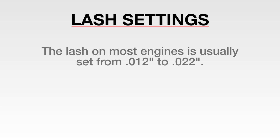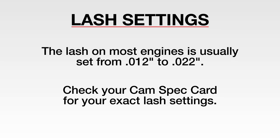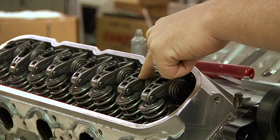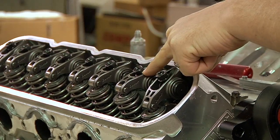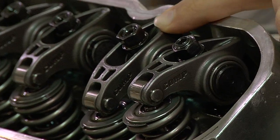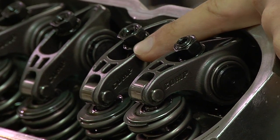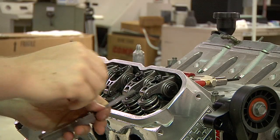The lash on most engines is set anywhere from 12 thousandths to 22 thousandths. Check your cam spec card for exact valve lash settings. To set lash on exhaust, rotate the engine again and wait until you see the intake valve open to full lift and start to come back up. Again, simply watch for rocker arm movement. You then can set lash on exhaust the same way you did with your intake valve.